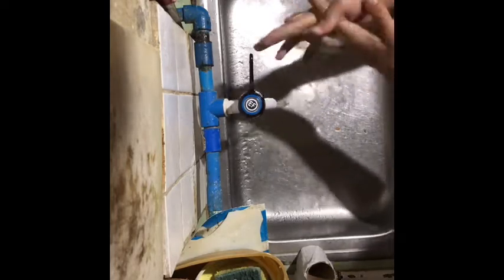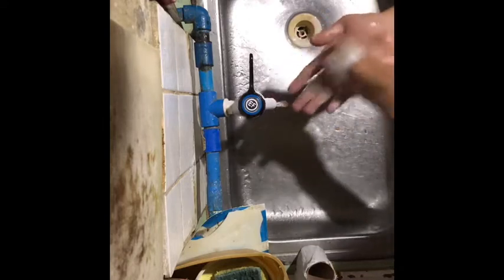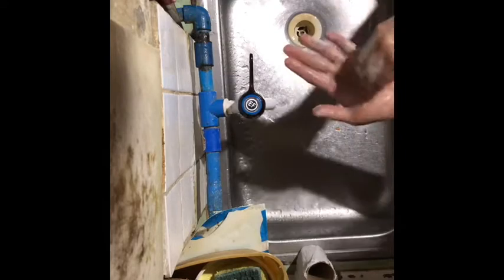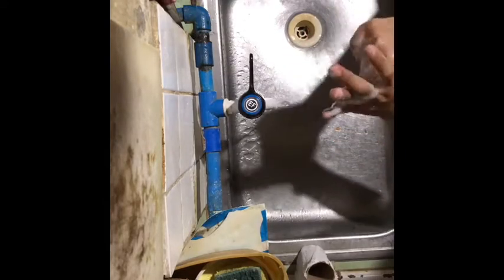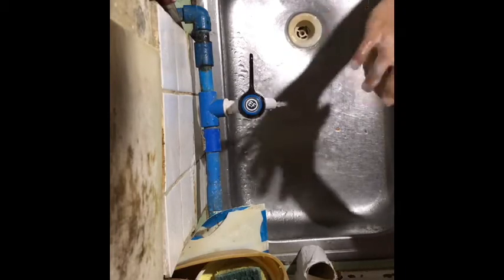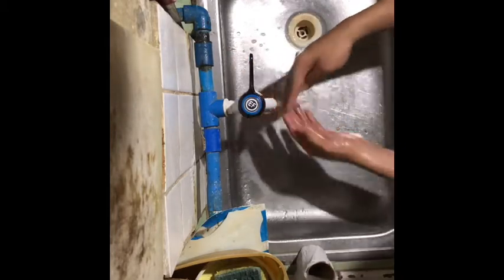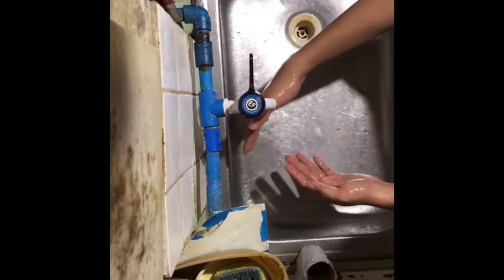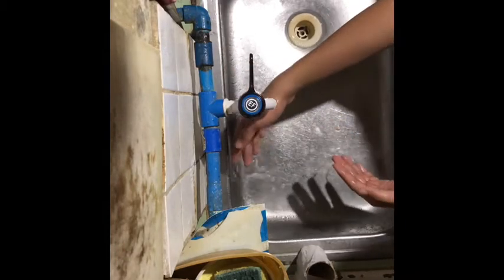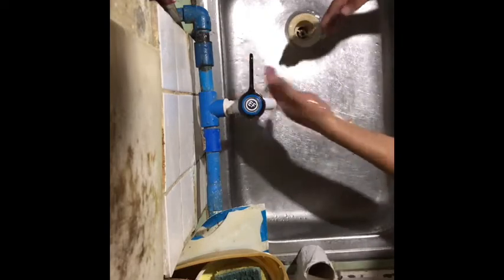Step 3: scrub hands together for at least 20 seconds. Step 4: rinse hands under running water. Step 5: dry hands completely with a clean towel or air dryer.